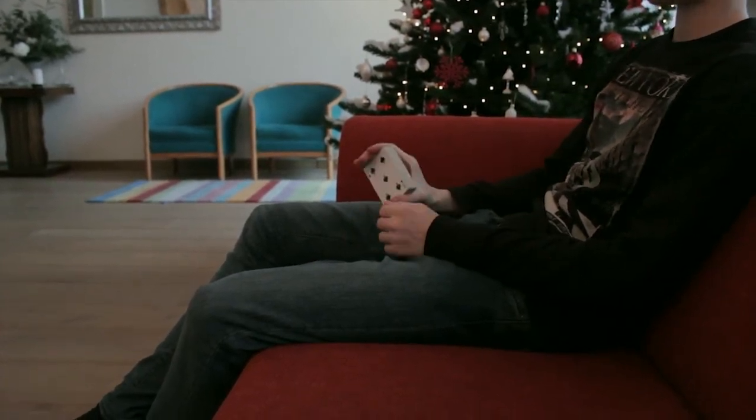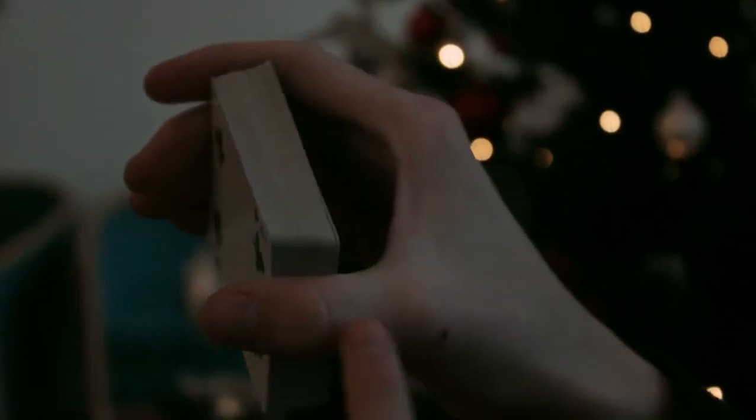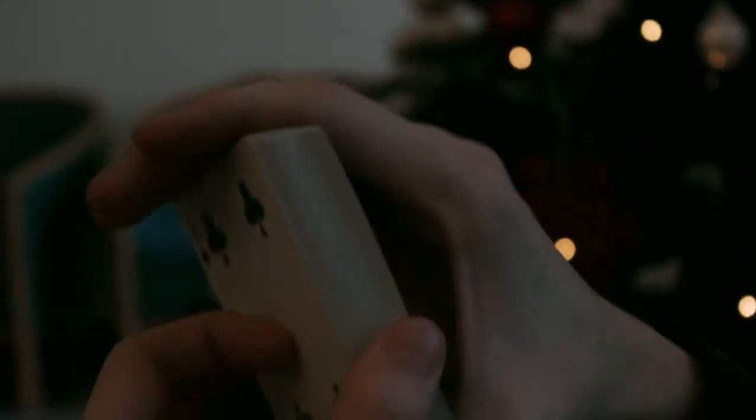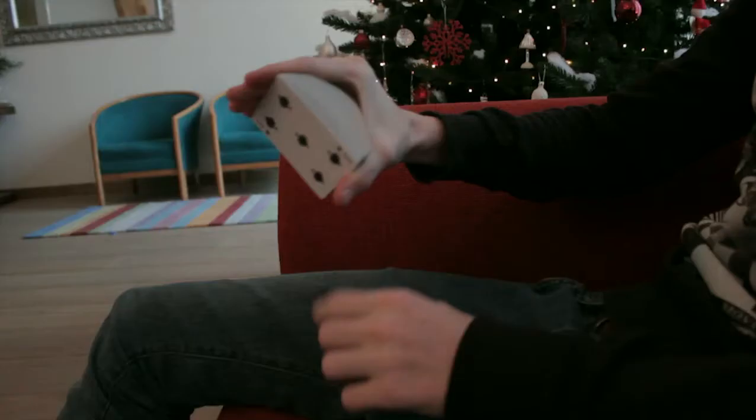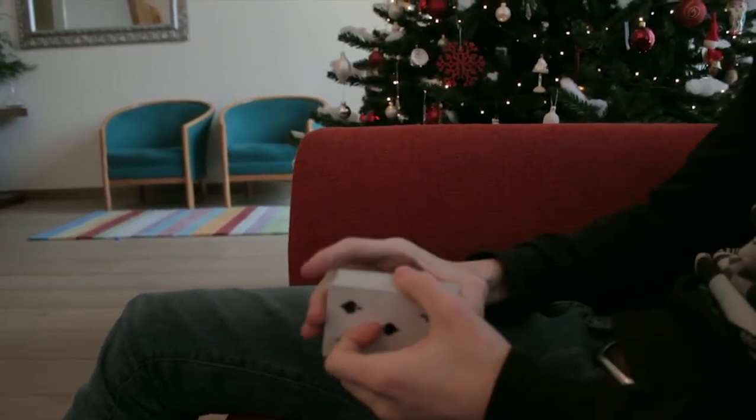First of all, your hand placement. You take the deck basically in between all of your fingers, just like this, and you squeeze down on the cards, which allows a little bit of air between every single card.